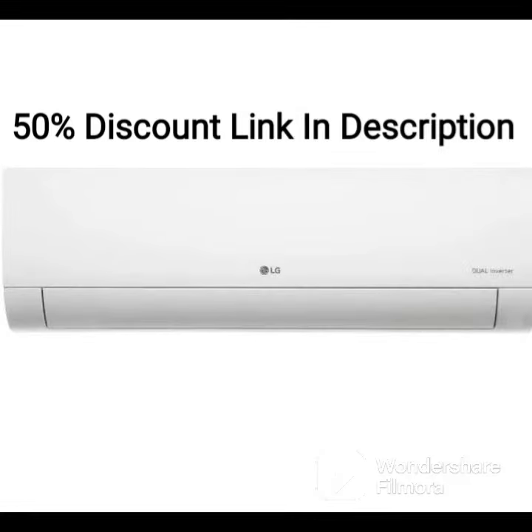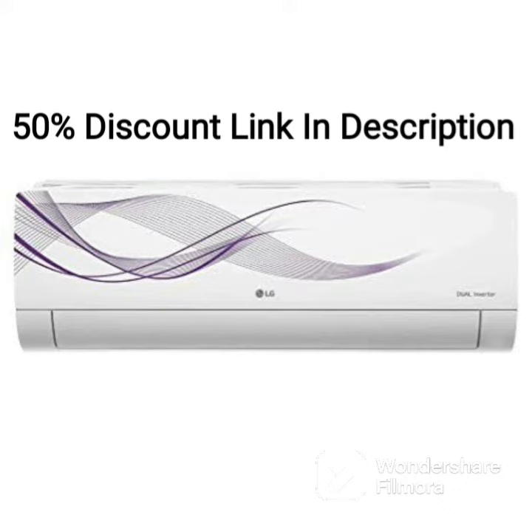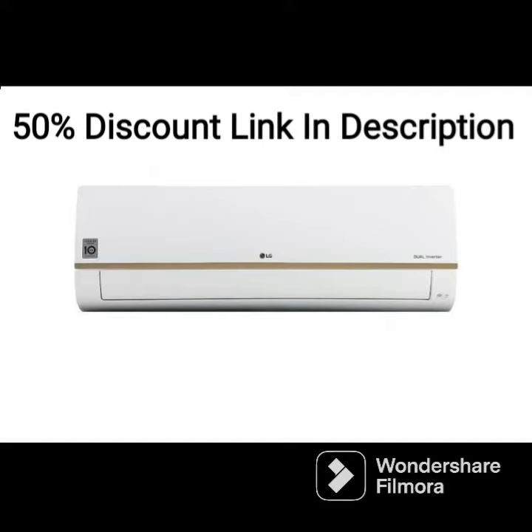The compressor is designed to operate at a lower noise level, ensuring that the AC operates quietly. One of the standout features of this AC is its low gas detection system. The AC has a sensor that detects when the refrigerant gas level is low, ensuring that the AC continues to function efficiently.